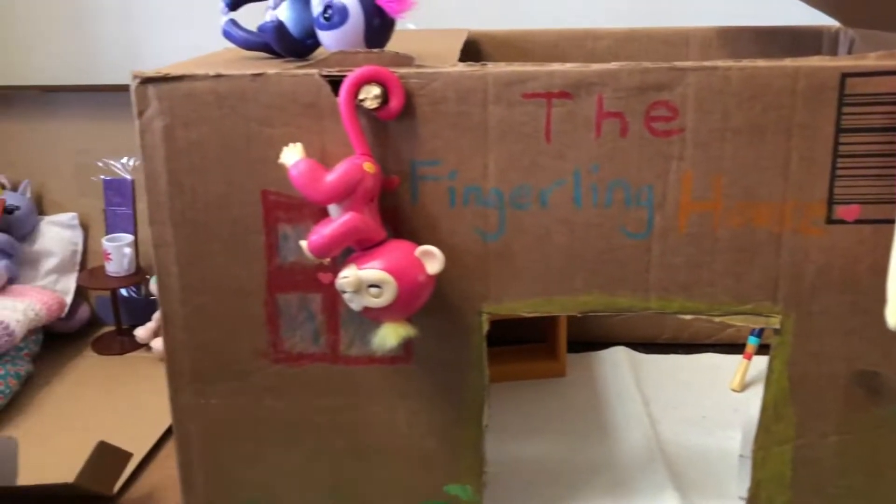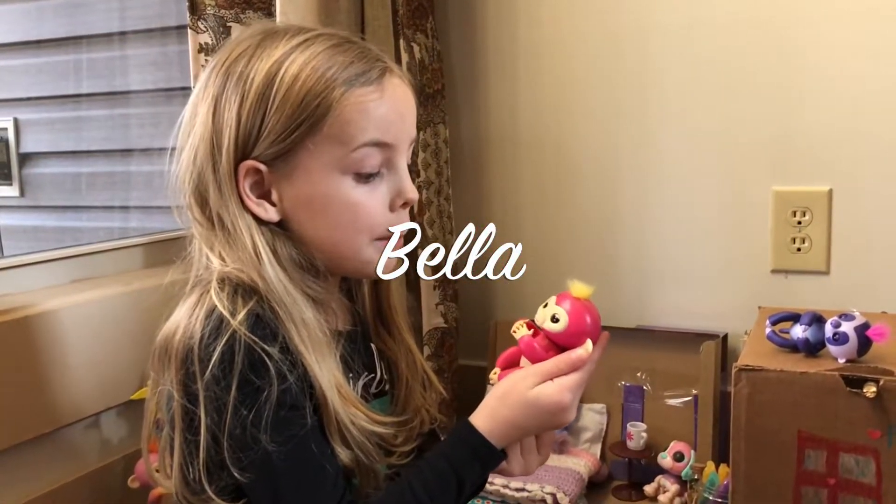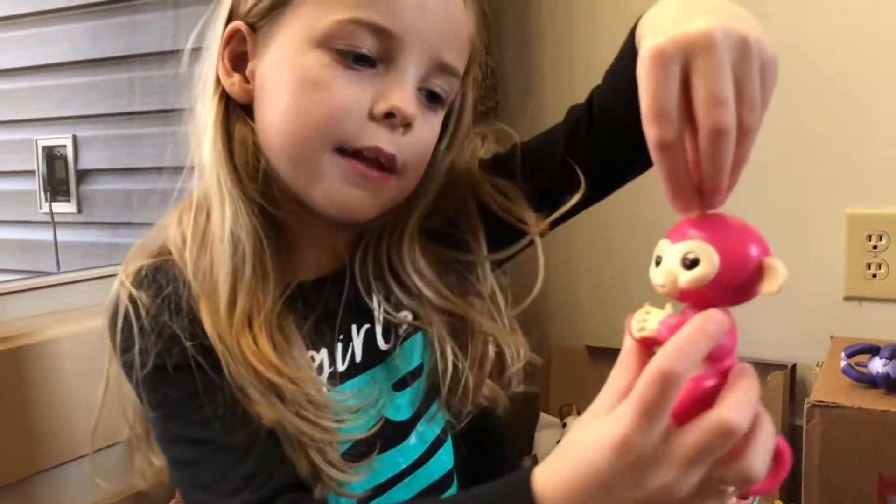So here - who's this? Bella! Bella is a pink fingerling. She has a little yellow key mark and yellow hair.